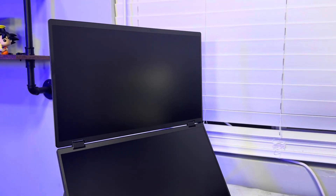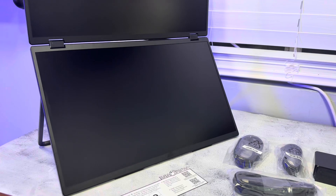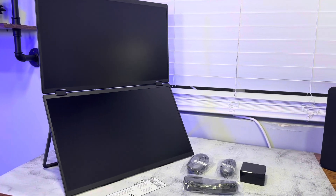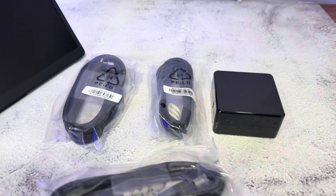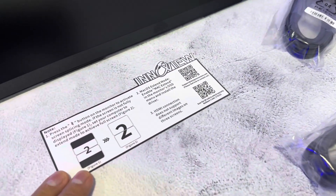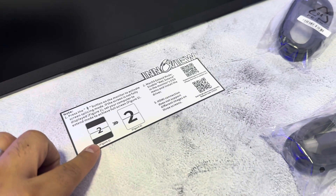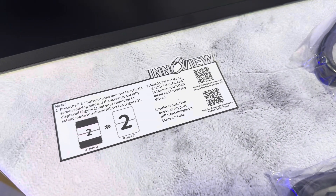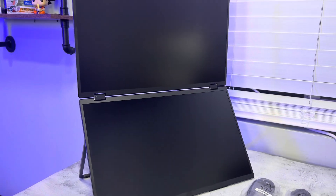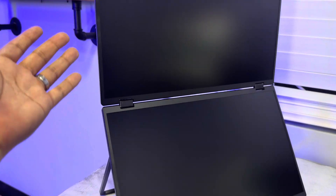Let me turn the camera around and show you what it looks like. Here's what we get — the dual screens at 18.5 inches, so very big screens. Here's a close-up: two USB-C cables, an HDMI cable, and a sticker on the display explaining how to set up your macOS and HDMI connections.